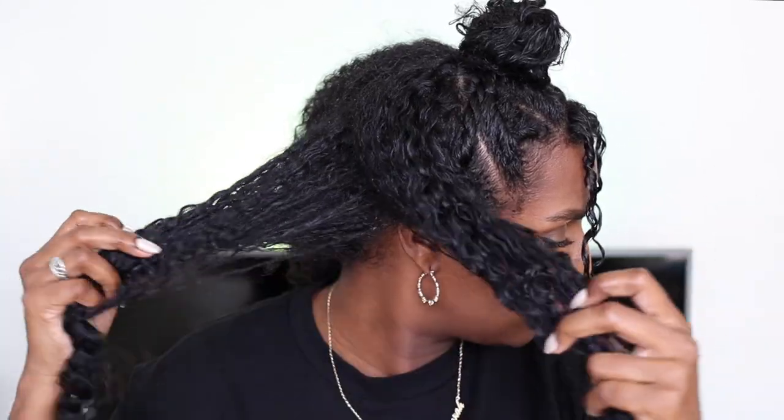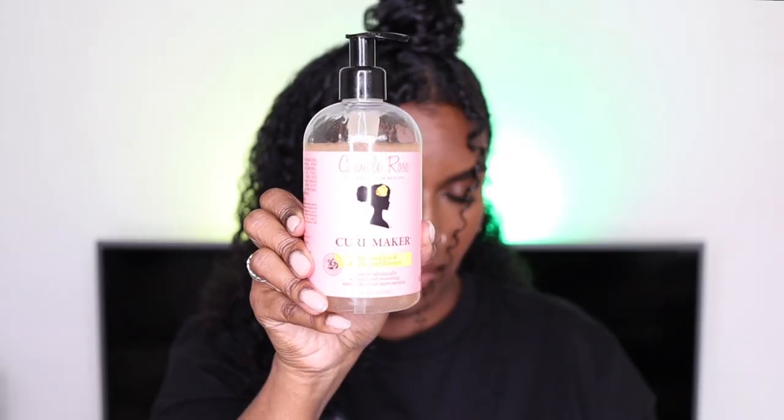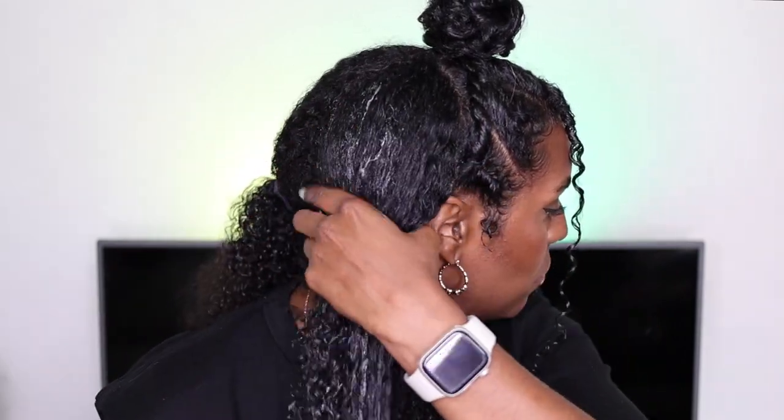Once all the front twists are done, I go ahead and work on the back sections. As I mentioned, I applied the Camille Rose Moisture Milk beforehand, so all I'm doing now is adding the Curl Maker on top. I'm saturating my hair with water, applying the gel on top, and then raking and smoothing — interlocking my fingers to get a good clumping action but also separation as well.